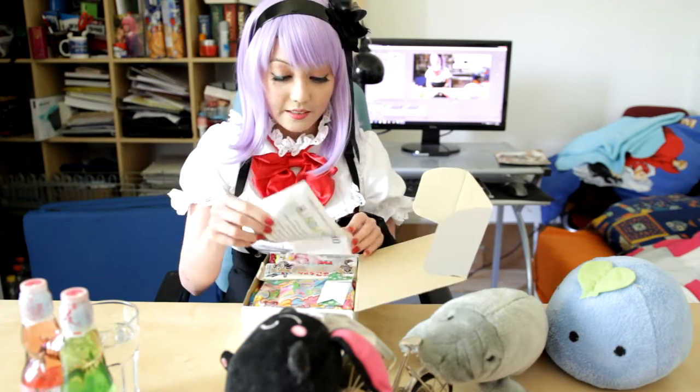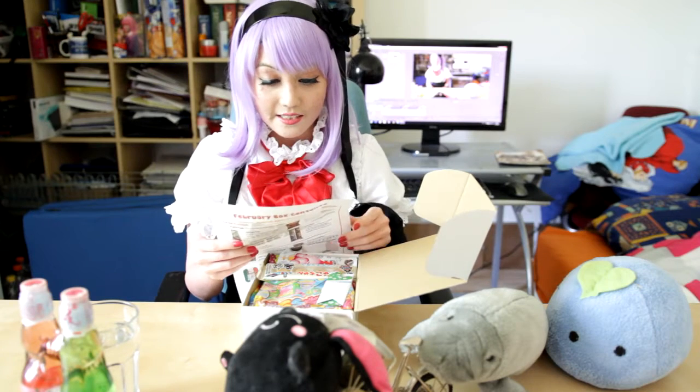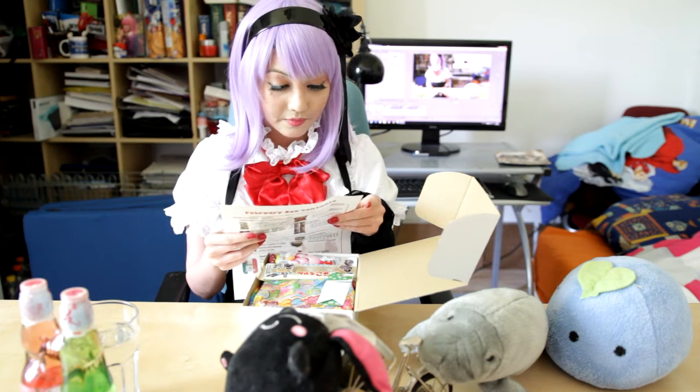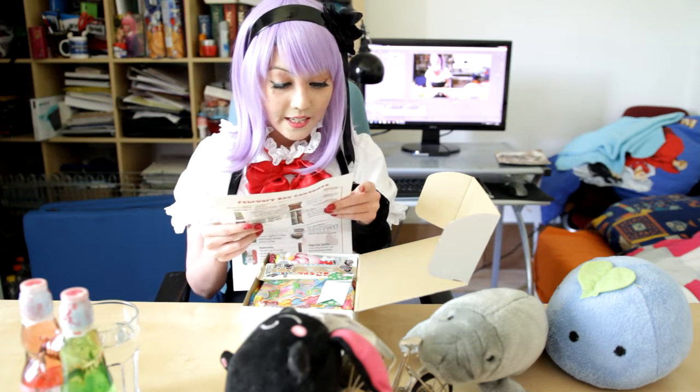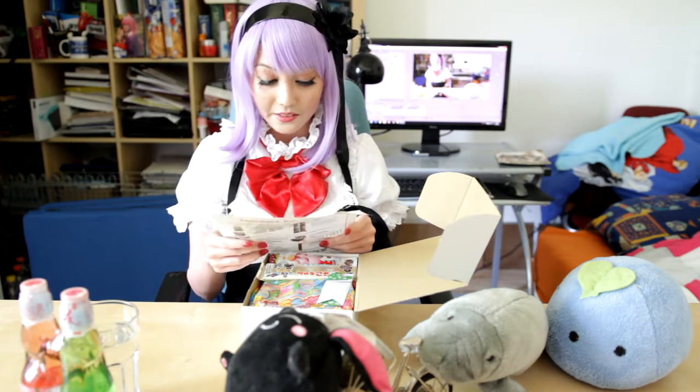Let's get started. First, when you open the box, you get this kind of letter with a family on here. It says: 'From our family to yours.' From Kan, Sanai, Juliet, and Kevin. Aww, that's so cute.